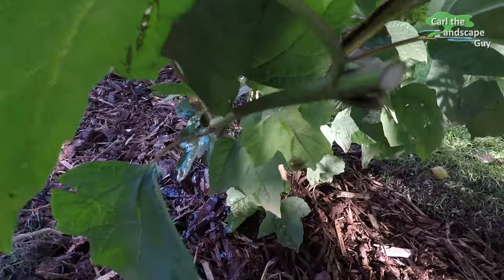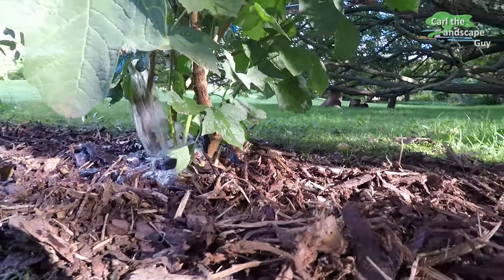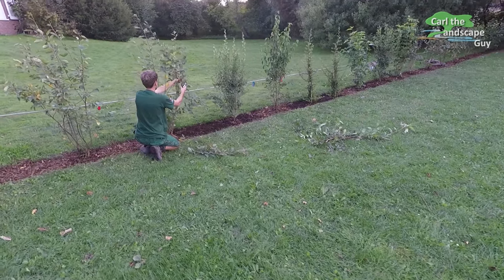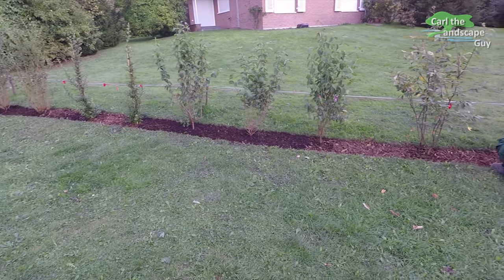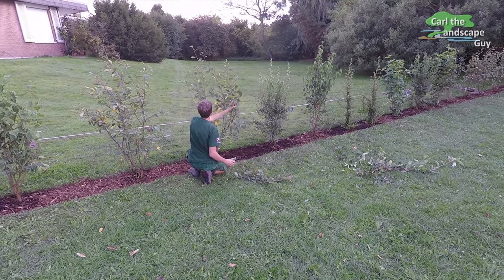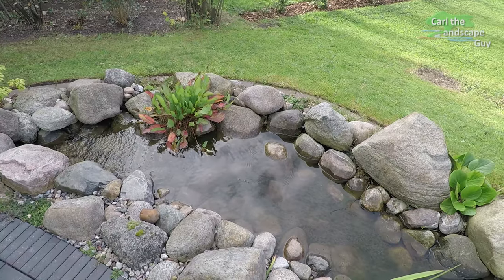Free-growing hedges fulfill ecological tasks in gardens and form natural habitats. Other hedge plants that you could use are, for example, blackthorn, wild rose, elderberry, lilac, blackberry or raspberry. But make sure they fit the climate you're in — our hedge here was planted in a temperate climate.